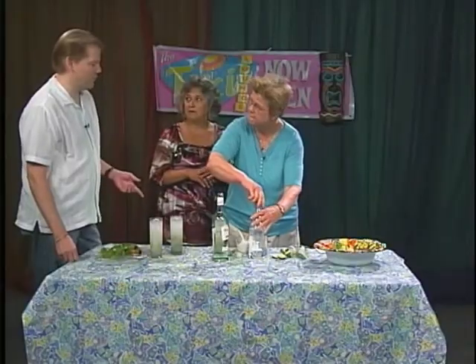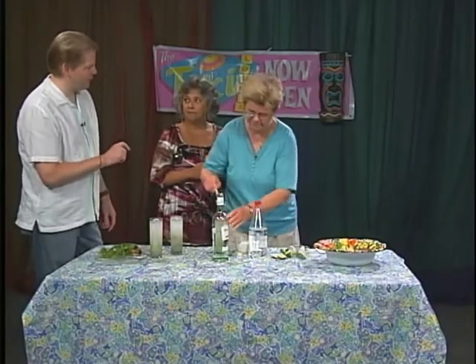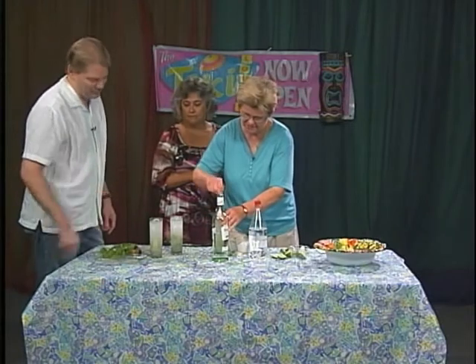I accidentally bought the wrong one one time. If you look on the back of sparkling water it just says water, while the other one has additives — minerals or salt or something in it.